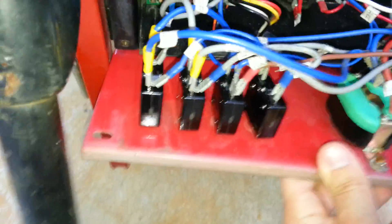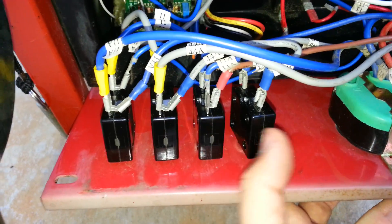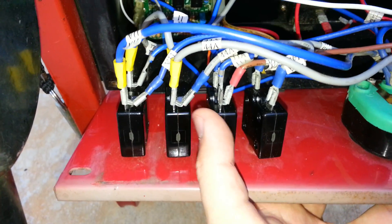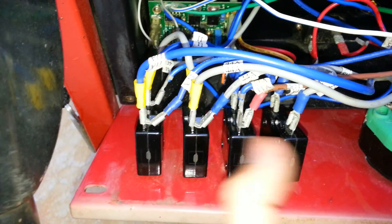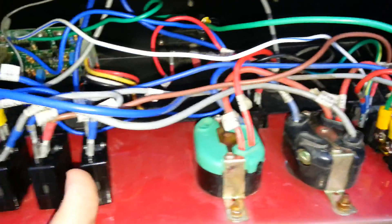Unfortunately, the way these things connect they use spade connectors. Here are your 230 amp and your 220 connections. Each of these 30 amp breakers are jumpered over to the 20 amp circuit breakers. This gray wire from here to here powers this circuit breaker, and this one powers that one right here.